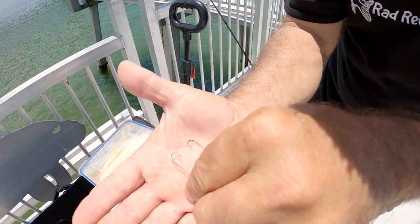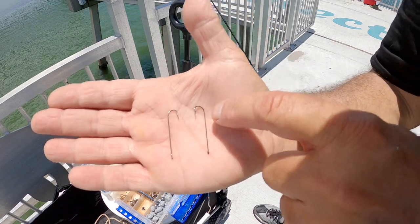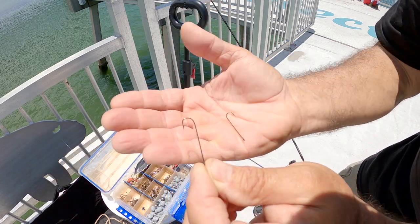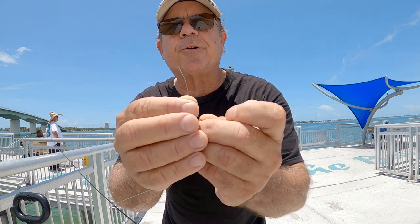I actually found some longer shank hooks in my tackle box. Now this is a little bit wider hook than what I like to use. So what I'm going to do is just take my pliers and bend that so it's a little bit smaller. Your longer shank hooks are going to make it easier to take the hook out of the pinfish. So what we're going to do is put two hooks on this line.